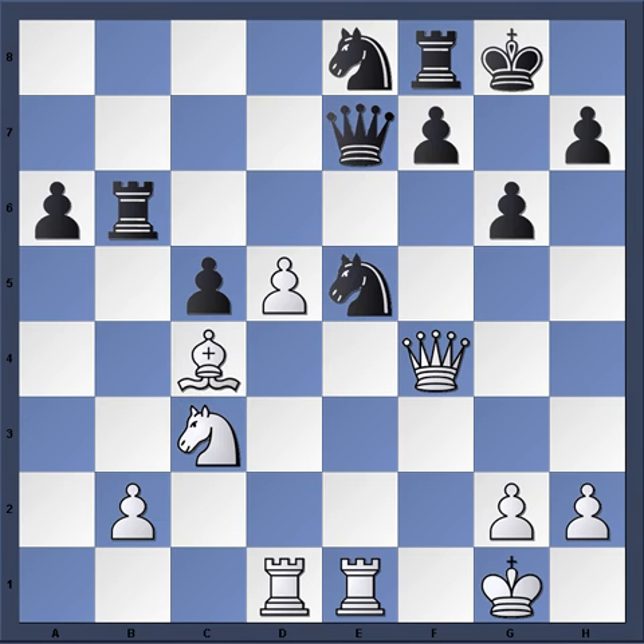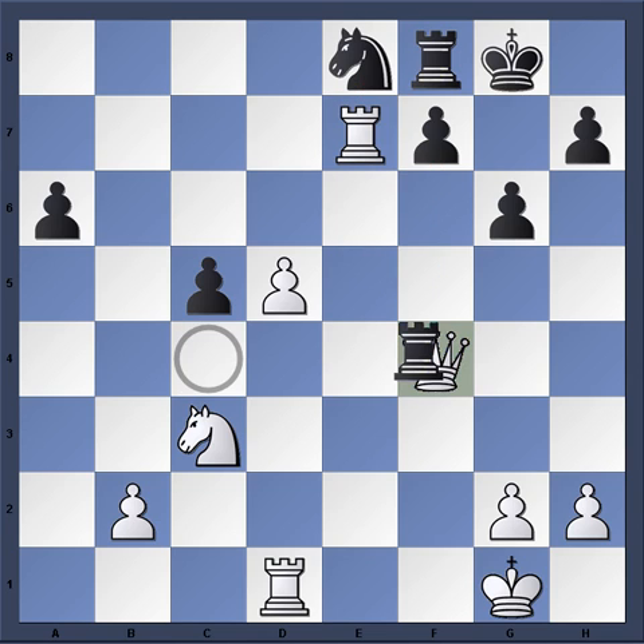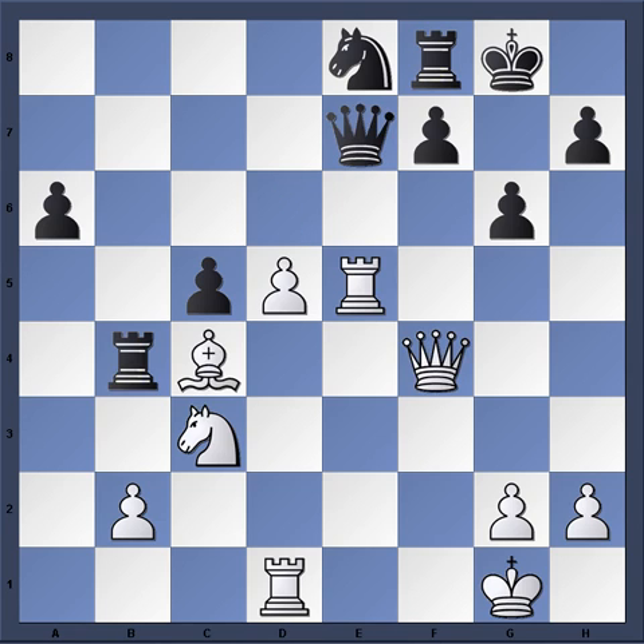So Queen f4 was played. And now Kudrin played Rook b4, which is basically a last ditch effort. With the idea, of course, being if Rook takes e5, then Rook takes c4. After Rook takes e7, Rook takes f4, white is still better here — still winning. For instance, d6. But if you find a good move, look for a better one. Don't rush.